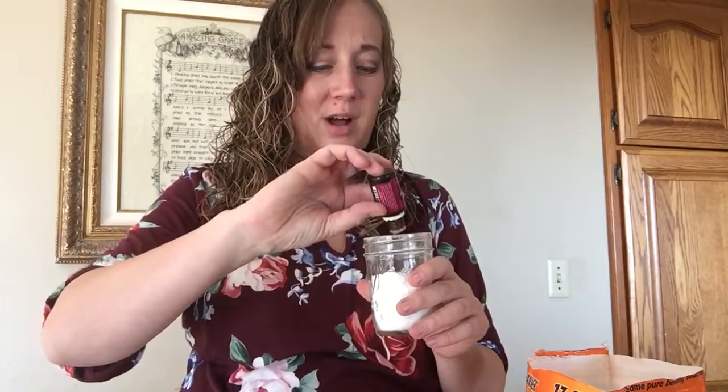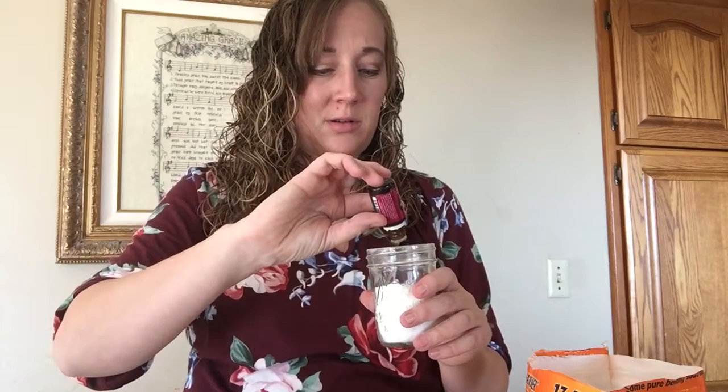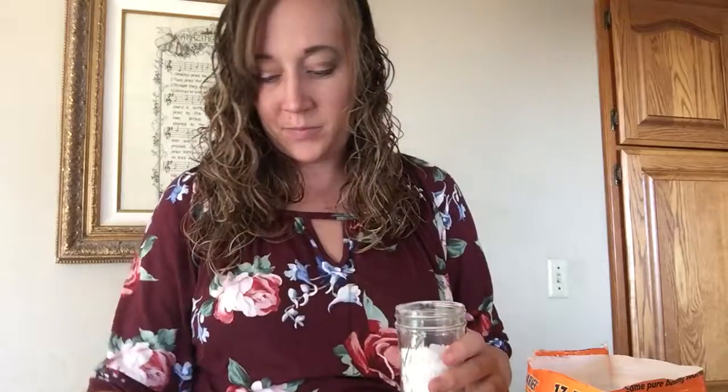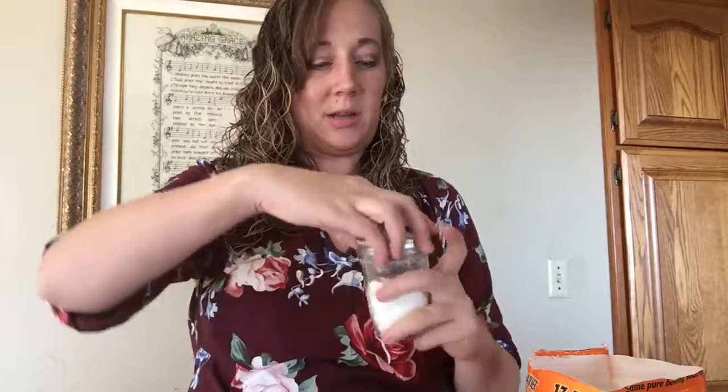Grab an oil — you could do something like Christmas Spirit this time of year, or Purification. I'm going to do Purification. I do ten drops, then grab the lid, throw it on, shake it around — you don't have to mix it up or stir it. Then you have some options for the top.